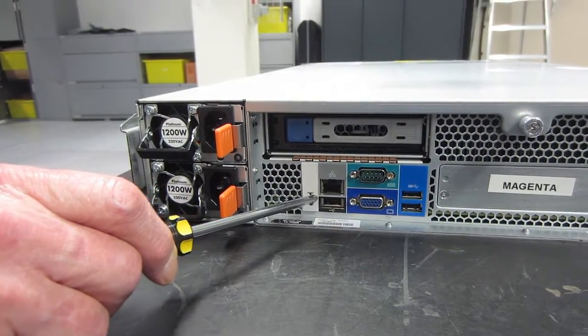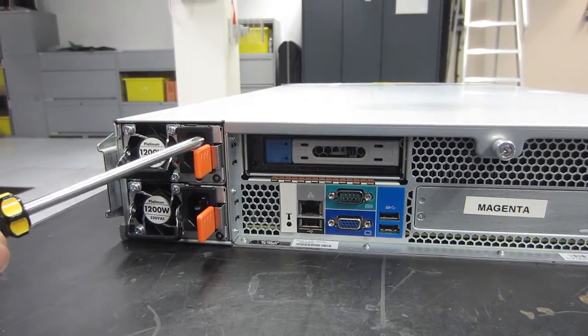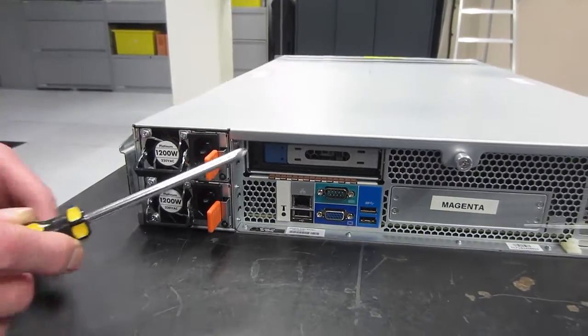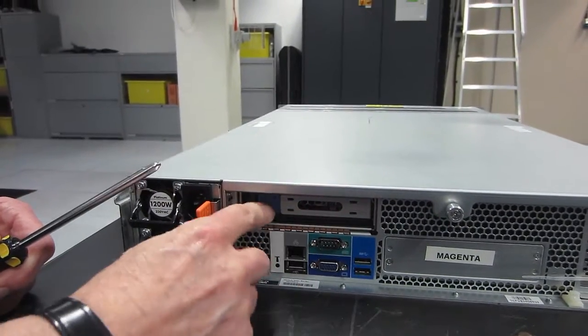Above the VGA is the serial connector if you've got a dumb terminal screen. There's also an Ethernet port to talk to the BMC. Up here is the double disk carrier for the internal disks. Then there are the two 1200-watt power supplies — you can run on just one if you want to.